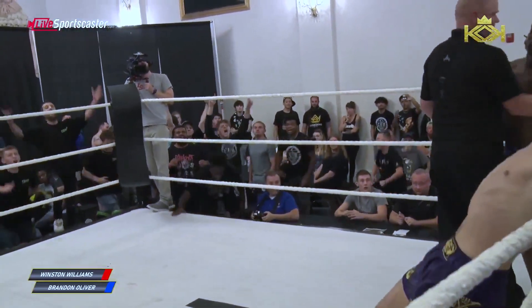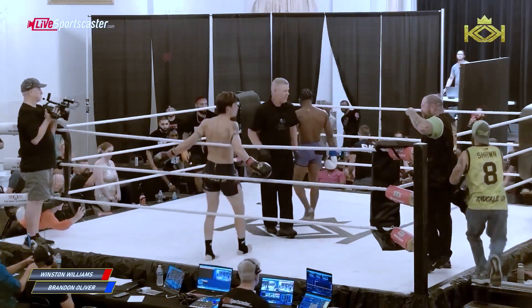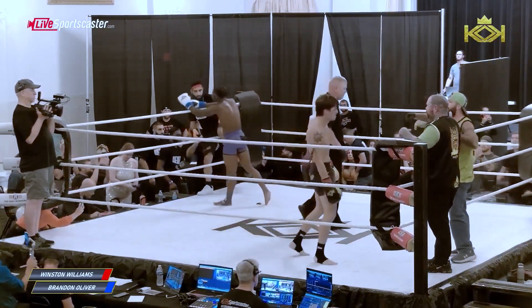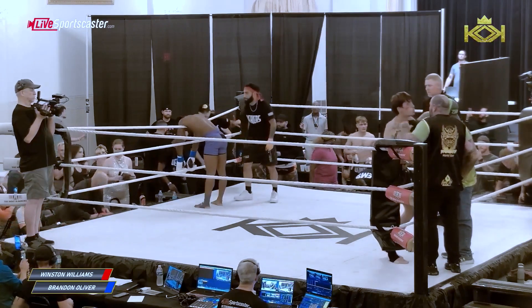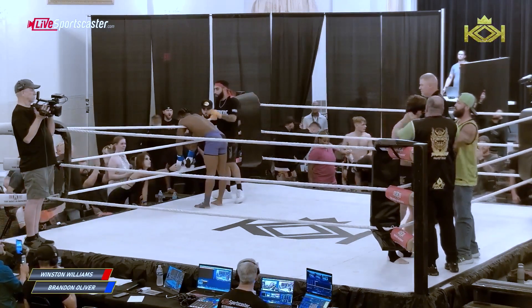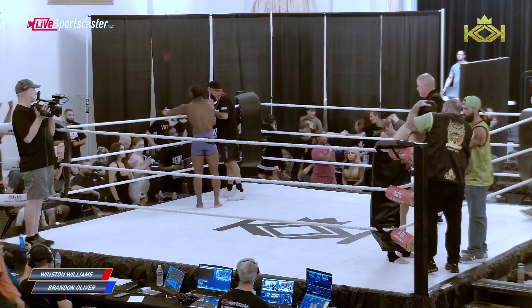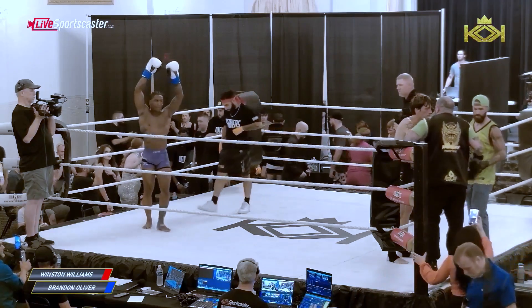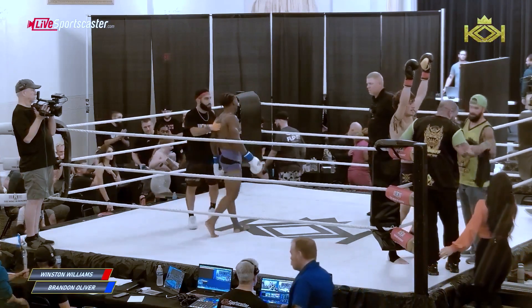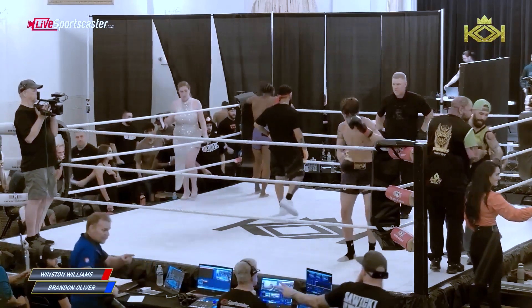What a night of fights! What an amazing card we had here tonight. I had that first round really close, but Brandon just rode away with the clinch work. The further the fight went, I think the more he took command. What an exciting fighter.